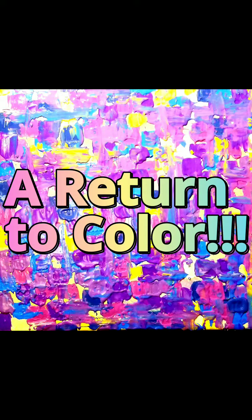Join me for a triumphant return to color. This is how I made that.